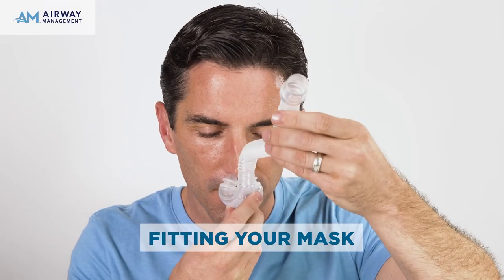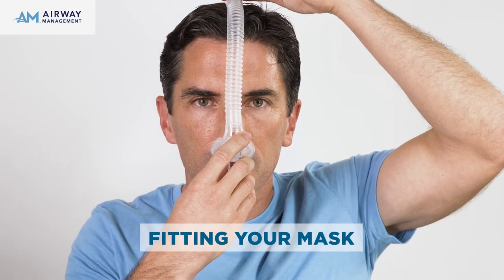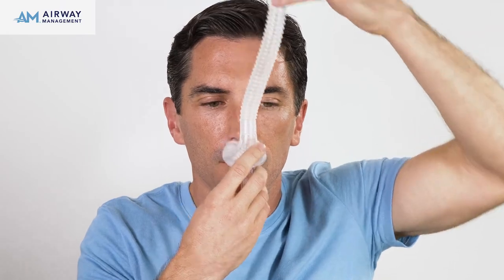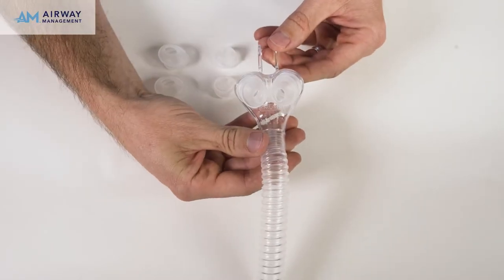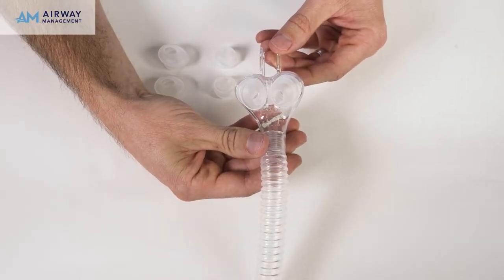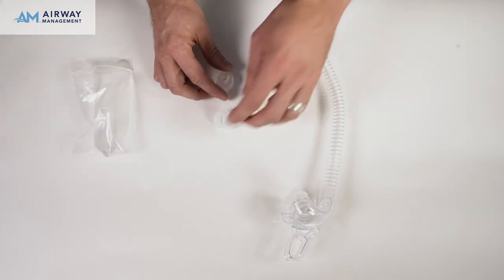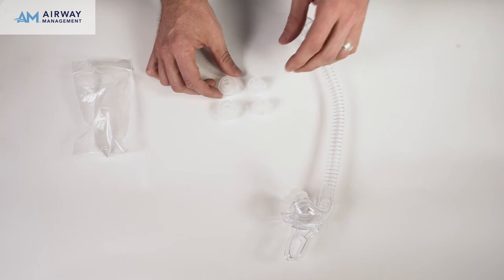Before reattaching the mouthpiece, check the size of the nasal pillow seals to your nares by holding the mask up against your nose. Ensure that the outlets fit into your nares and that the outer rim of the seal extends beyond your nares. Your mask comes preassembled with size medium nasal pillows. The nasal pillows are interchangeable, and small and large sizes are included in the package.